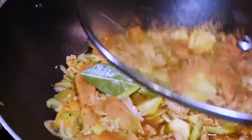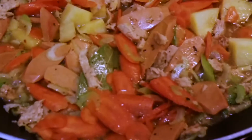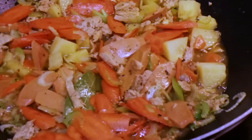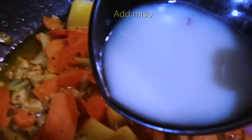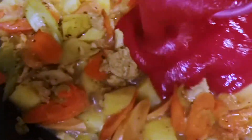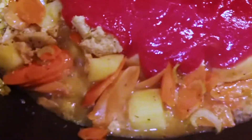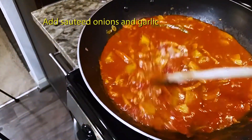Take it out and drop the carrots. Stir it and cover it for a minute. While it's cooking, we're going to microwave the miso for a minute. Now from here, we're going to add the tomato sauce and start stirring.